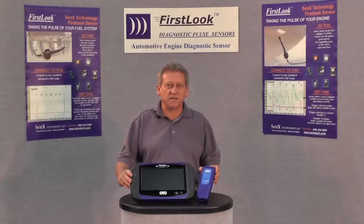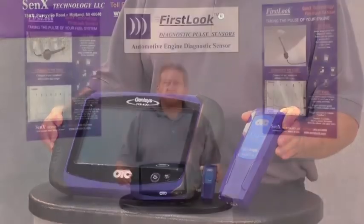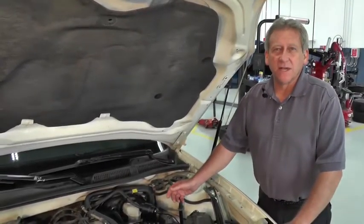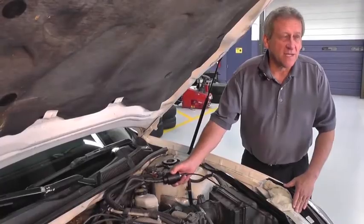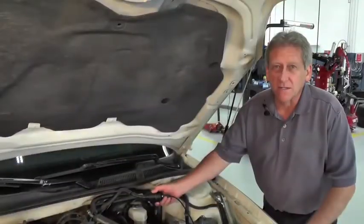In this demonstration, we're going to connect our Bosch OTC Touch with our PC-based 3857 Scope to the vehicle and diagnose our mechanical issue. Our vehicle today is a 2008 Chevrolet Impala with a 3500 V6 engine. We're going to connect to the induction side, the intake system, with our First Look Sensor, and then connect the other end to our lab scopes.